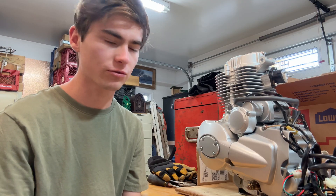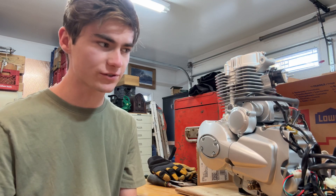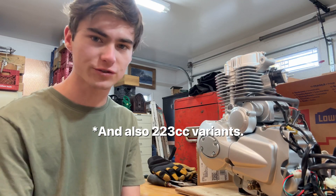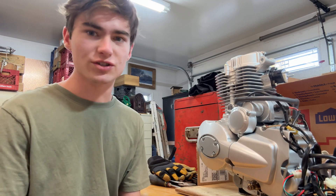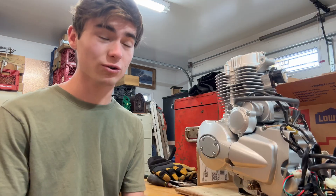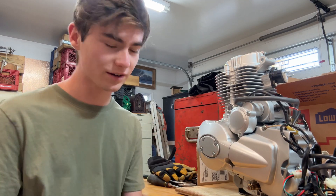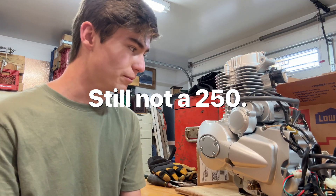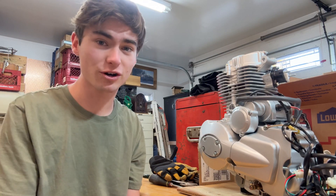One thing I've been frustrated about is I've seen 197 cc variants and 249 cc variants. People have told me you can get images of the 250 cc because it reads it on the side, but people often get bait-and-switched and end up with the 197 cc. This is a 250 because it says 67 millimeters for the bore diameter — so hopefully it's a 250. If you guys happen to know how to read the VIN number to differentiate the smaller engine size, please let me know because it'll help me and everybody else watching.